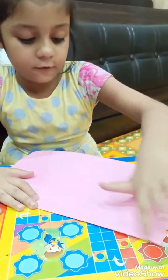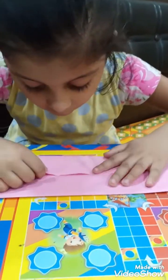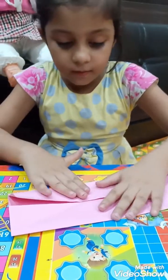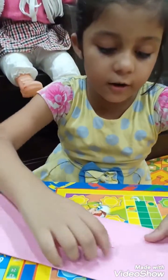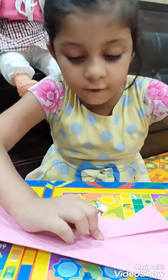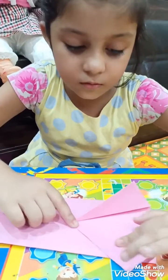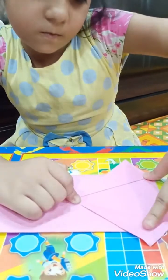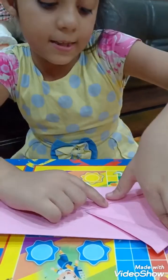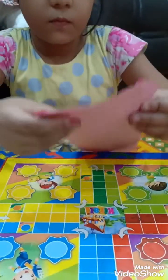I will make the arms of the shirt. Let's make it. Put this and spread it properly. Next I spread it properly.